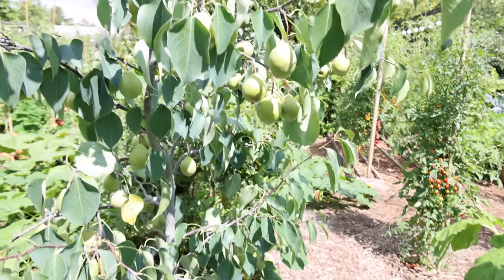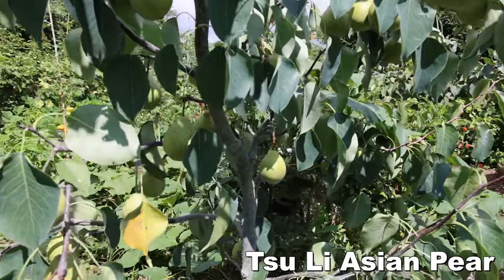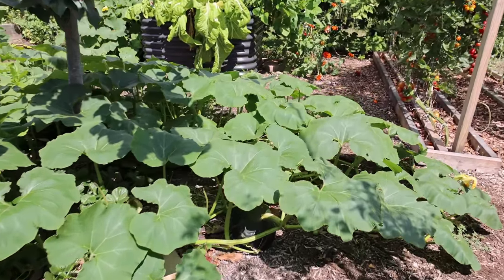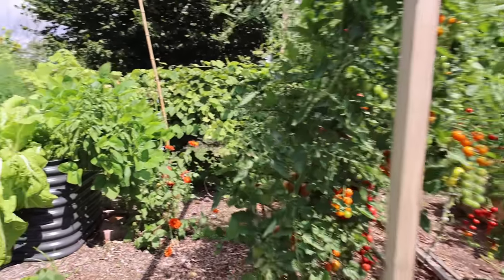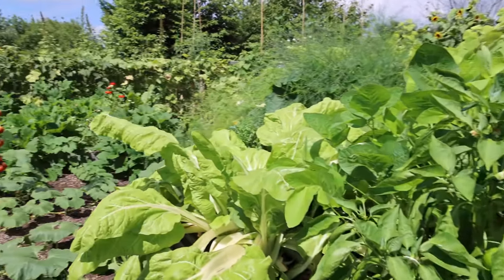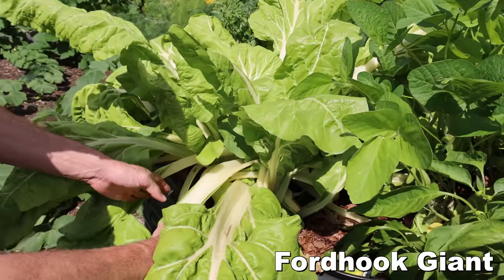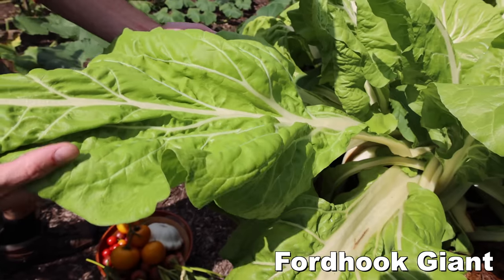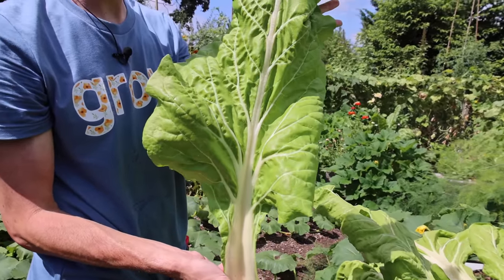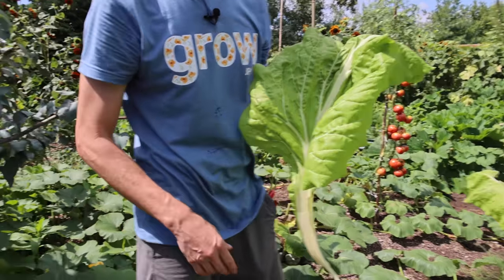Look at those pears — they'll be getting ready soon. Look at the production on those pears, crazy. I'm going to grab some squash, some cucumbers, all different stuff, so let's keep moving. I'll grab my harvesting bowl. Check out the size of this Swiss chard — look at how thick the stalk is, how big the leaves are, how healthy it is. And we still have all those tomatoes behind us too.